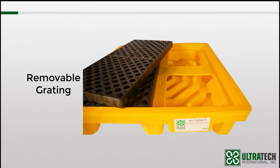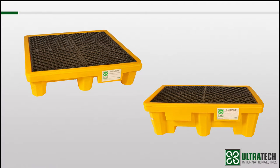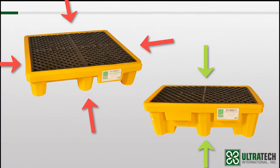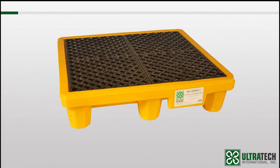Both models have removable grating, which helps for inspection or cleanup. As far as moving these around, the P4 has four-way access and can be moved with a forklift or pallet jack, and the P2 has two-way access. Both models also have a drain option. Most of the spill pallets we'll look at in this session have this option, so I'm going to take a moment to discuss what they're all about.